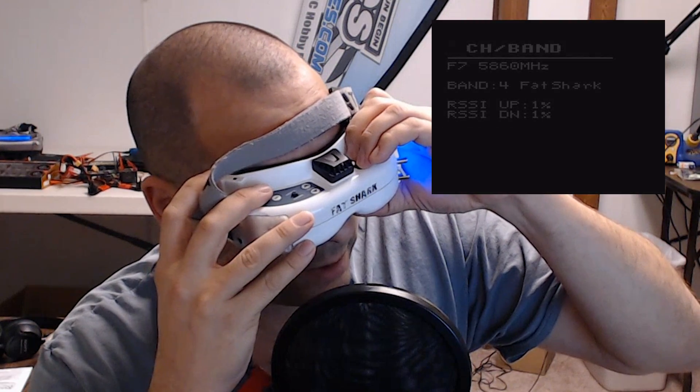Now I've got a video coming out showing the RF performance of these goggles, comparing it to the other modules I've tested. The RF performance of this module is very good — it achieved better range on par with even the Overlord, which had 14 dBi antennas. The RF performance and diversity switching is quite good. I'll give you another video with the raw footage so you can decide for yourself.